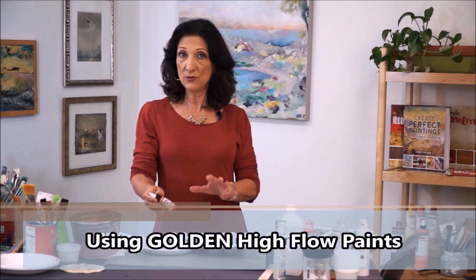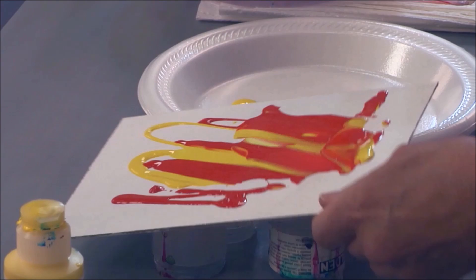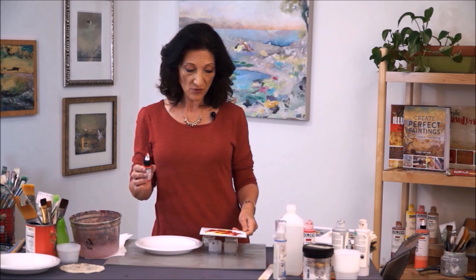If we go to the high-flow paints, which are the former airbrush colors, they have a little ball in them and they're very, very thin. They're not very diluted with water — they're just using a thin polymer. And if you see, I can pour these out and they start to move around. So by using the fluid and the high-flow, you can get some interesting effects by pouring.